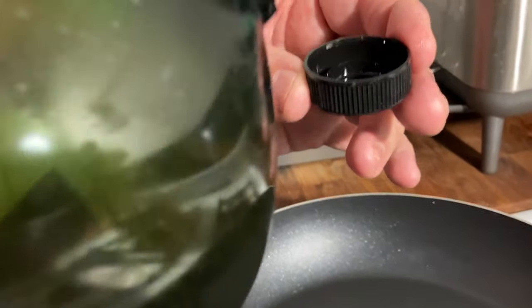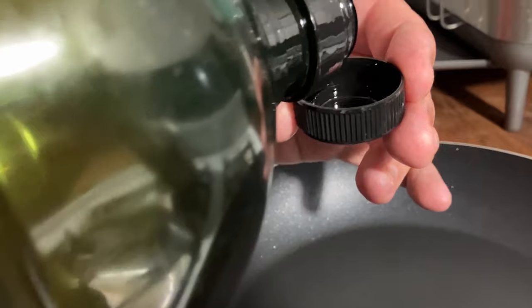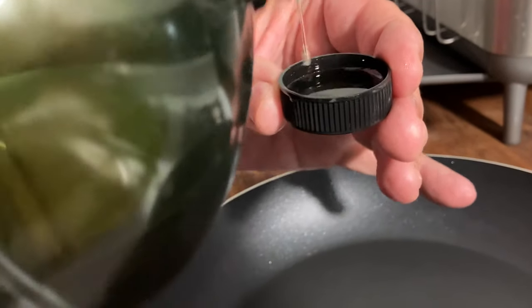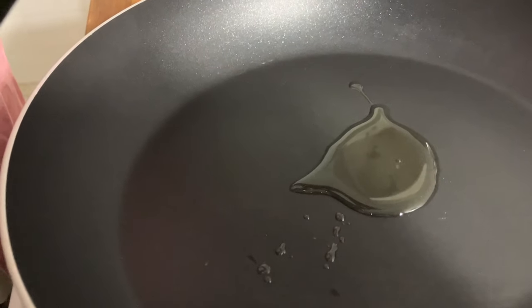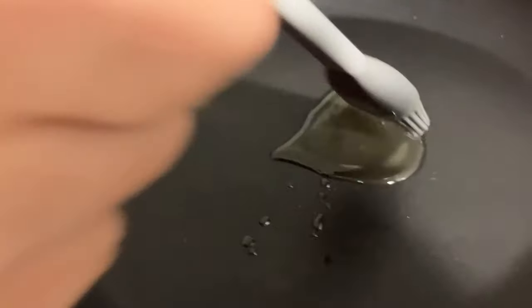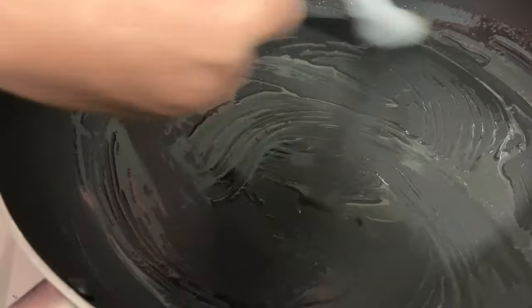I take the lid of the avocado oil, fill it up, and put it right in the middle of the pan. You don't need a lot of oil. Then we take a little brush and put the oil on the bottom of the fry pan — the fry pan is non-stick.